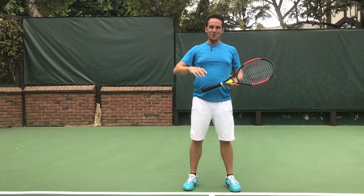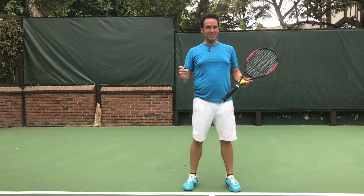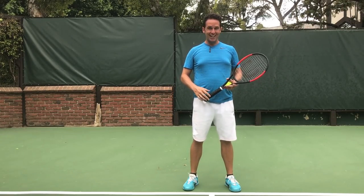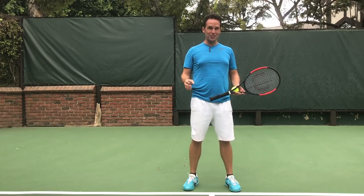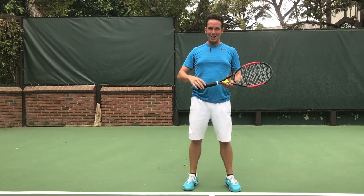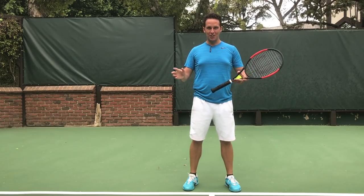Hey there, Ramon Oso with you here. I know how frustrating it can be when you're trying to develop a consistent serve and your toss is just going all over the place. It makes it really hard to get consistent contact, and I know this struggle well because as a late starter I had to learn this the hard way. Fortunately I've got a really cool technique I'm going to share with you that's going to help you bridge that gap and get a really consistent toss in five minutes or less.